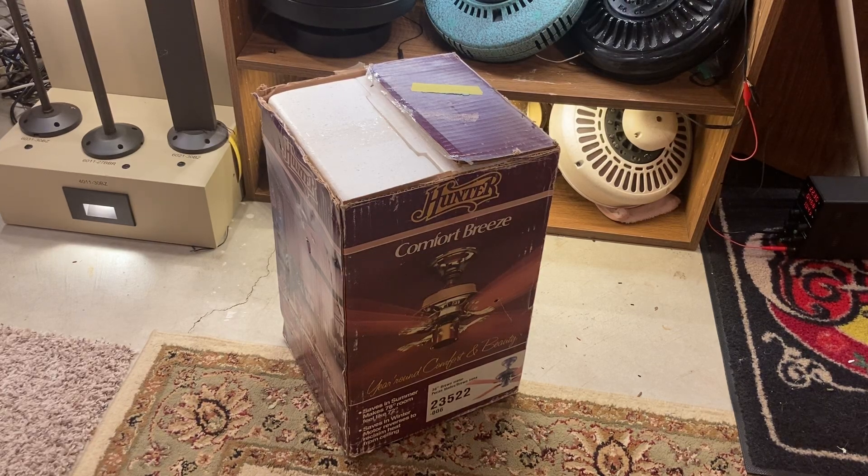Today we'll be unboxing this Hunter Comfort Breeze 36 inch ceiling fan. It's a 36 inch brown motor 2-speed with pecan blades. It's model 23522, from the 80s. It has a stack motor in it, and it's brand new.